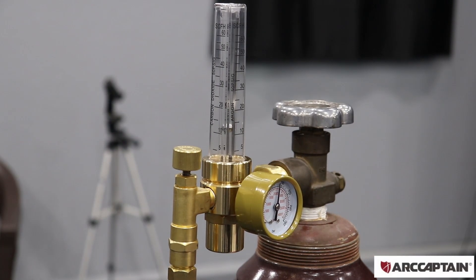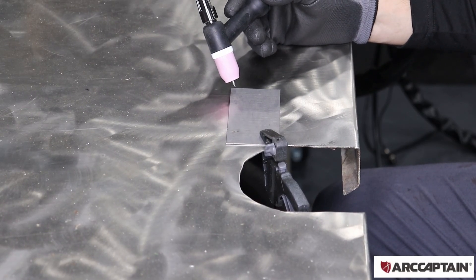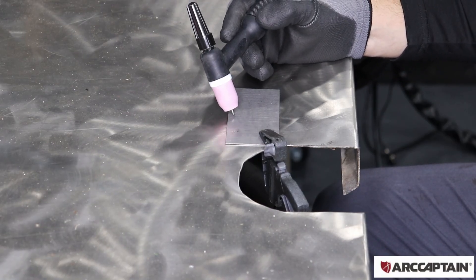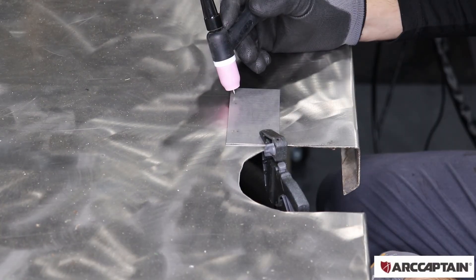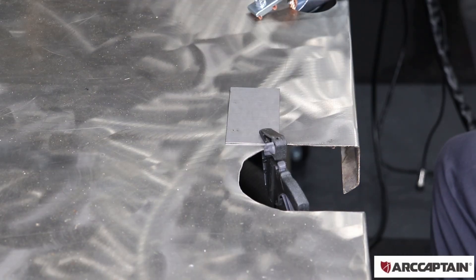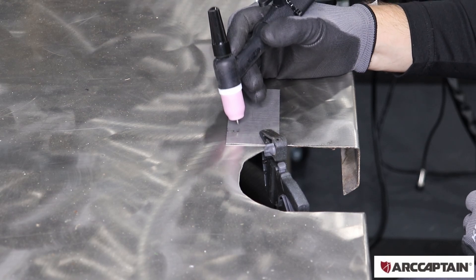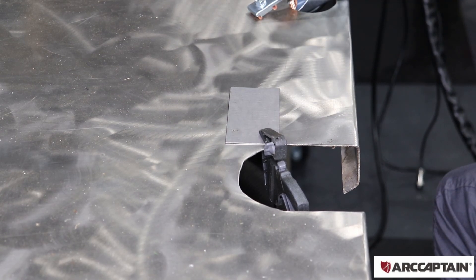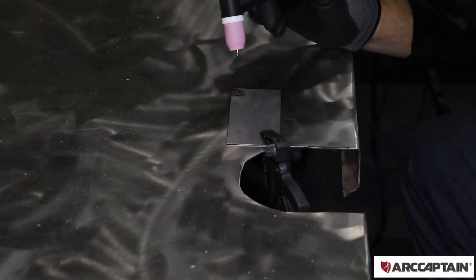That looks pretty good. I'm just going to start by trying to maintain a good arc length and do a couple dry runs, trying to keep that same tip distance the whole time, which is pretty hard to do. Now I'm going to try to strike an arc and keep that same arc length going across — do that a couple times with no filler metal, just the electrode.